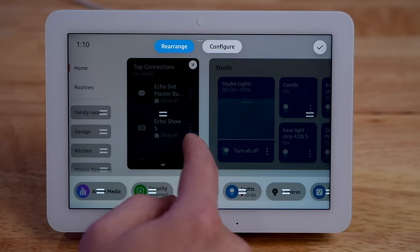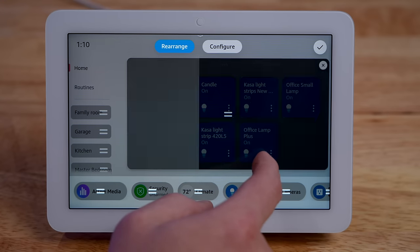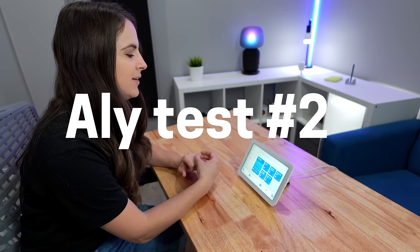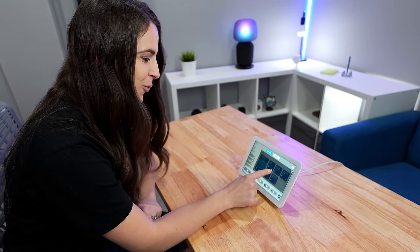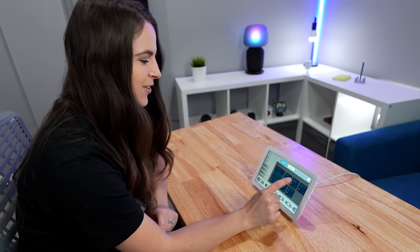Don't get me started on rearranging widgets — it's so difficult, especially with the big widgets, and almost impossible. I asked Allie to rearrange the widgets and she said she couldn't, noting that they're not floating and shaking like they do on Apple. It's just really not intuitive.